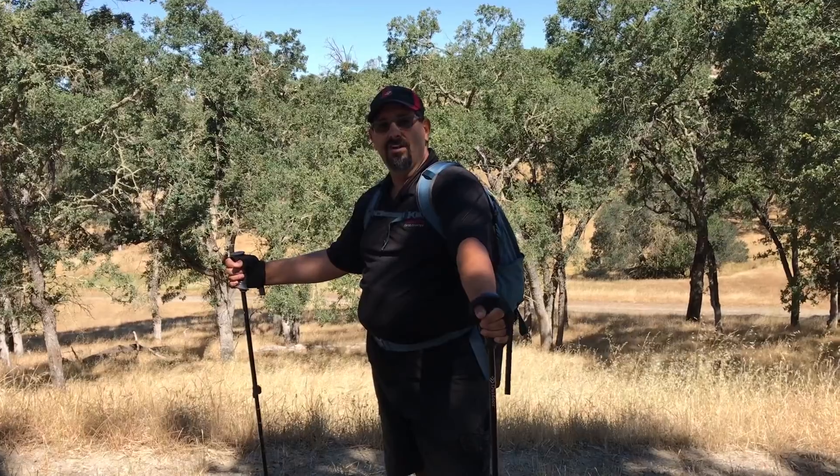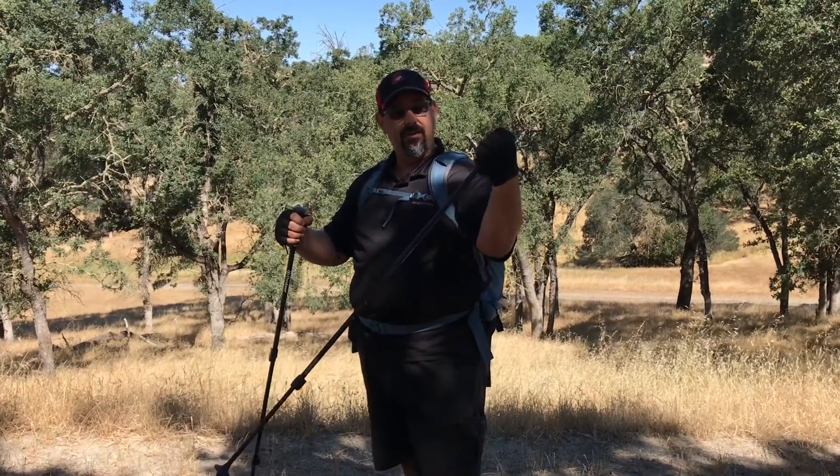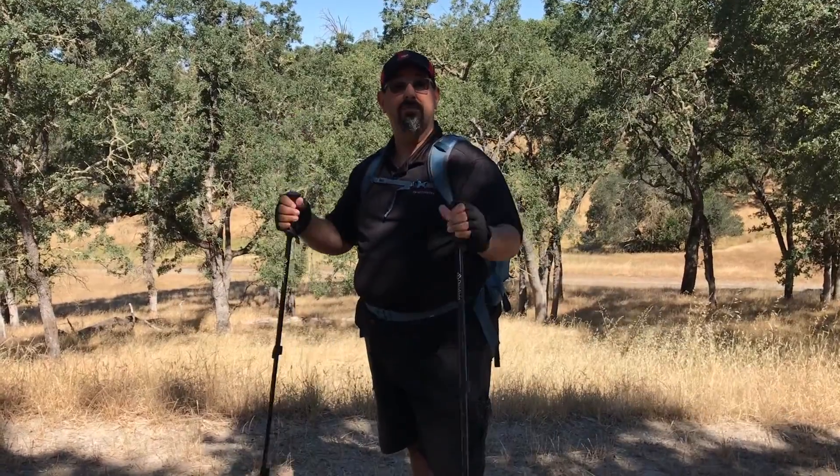Hey there! Todd with Hiking4Health CA, and today I'm reviewing the Outdoor Products trekking poles.